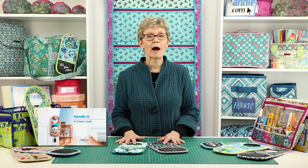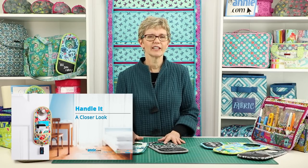You're sure to enjoy making and using your own Handle It too. For more information about the pattern and supplies that you'll need for your project, please be sure to watch our Handle It: A Closer Look video as well.